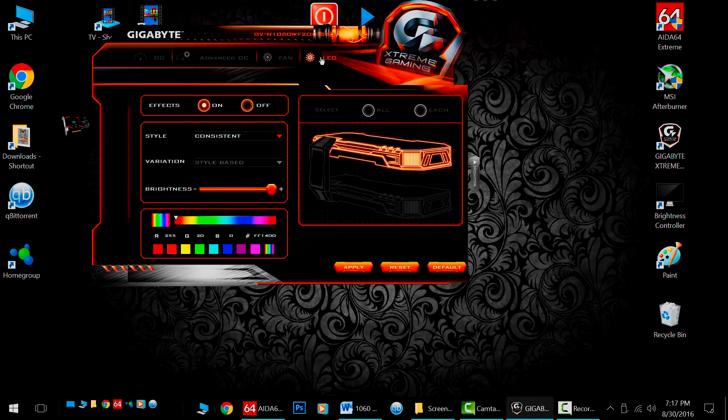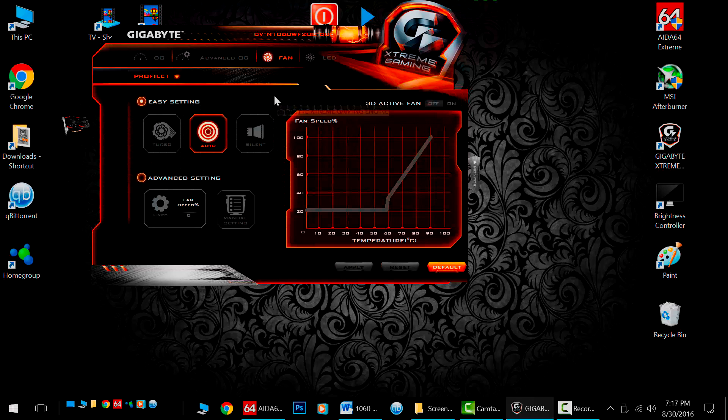Now for a quick tour of the app: the LED section doesn't apply to this card, just for the G1 I suppose. Now the fan section is quite interesting. On auto it'll do this fan curve, silent is a less aggressive curve, and turbo is a more aggressive curve.